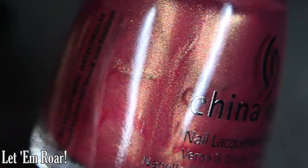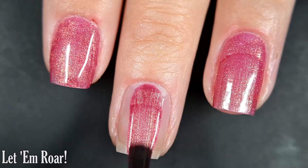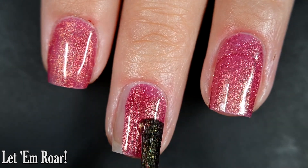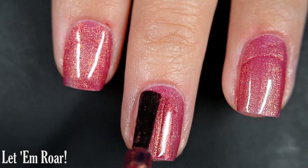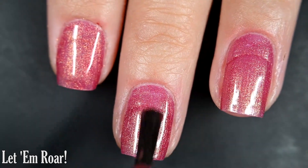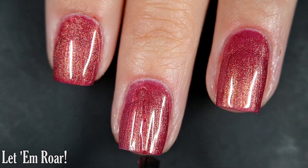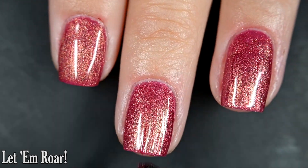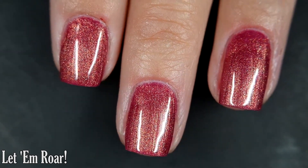Up next we have Let Em Roar, and this one is a maroon with a gold shimmer. Here's our first coat. This one also has a wonderful formula — very opaque on the first coat, almost a one-coater, but not quite. The second coat deepens the color just a little bit. I didn't have any brush strokes through the shimmer once it was fully dried down. It does dry nice and glossy all on its own, removal will be easy, and nothing will dry with texture.